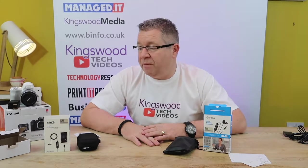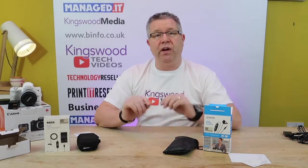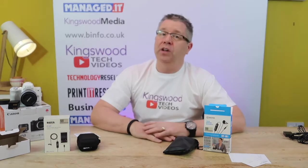I hope you found this video interesting and useful. If you did want to find out further information about both of these products, you'll find them in the description below and on our website, where you'll be able to get more information. Thank you.